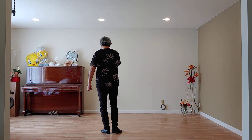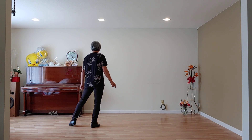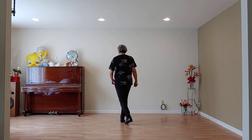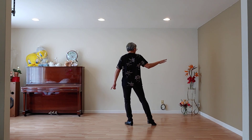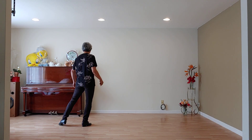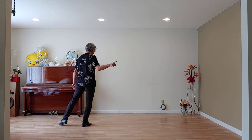And then section two. One, off, hold two, and off, three, off, hold four, and off, five, off, hold six, and off, seven, and off. Okay?